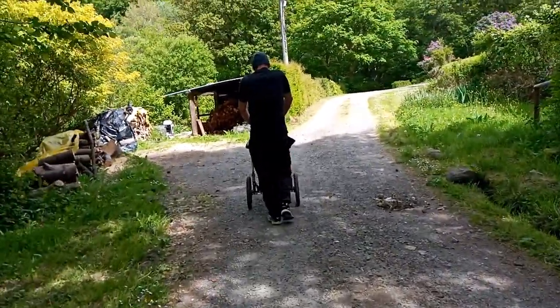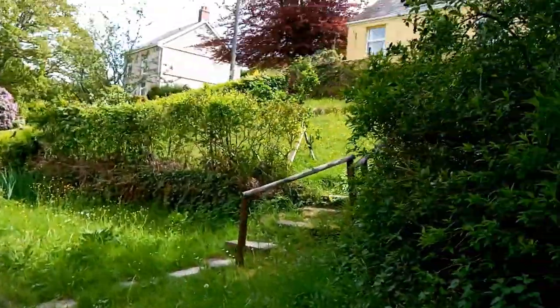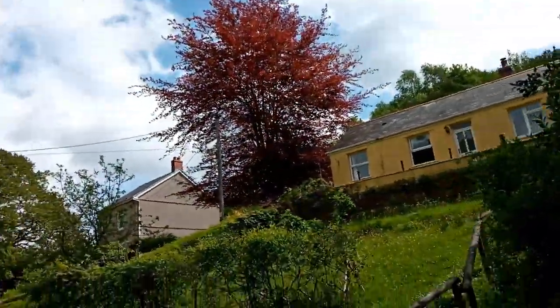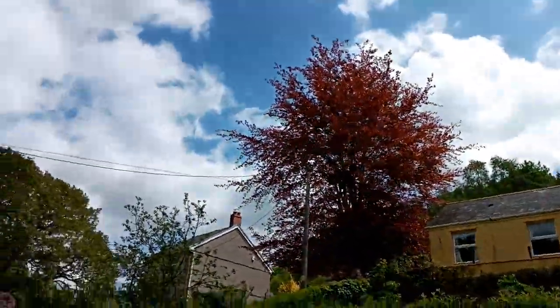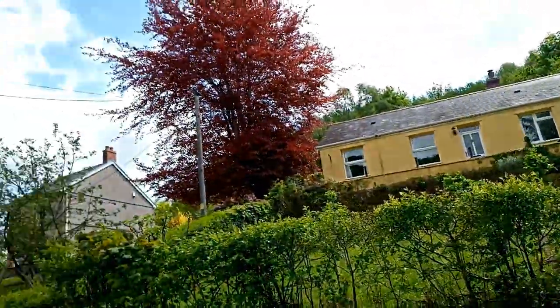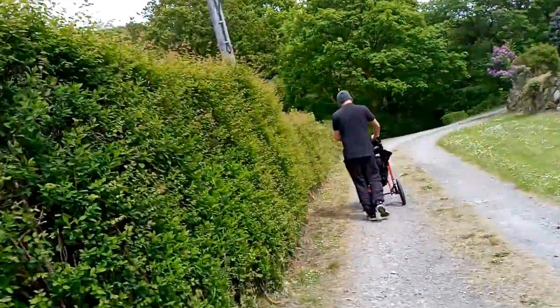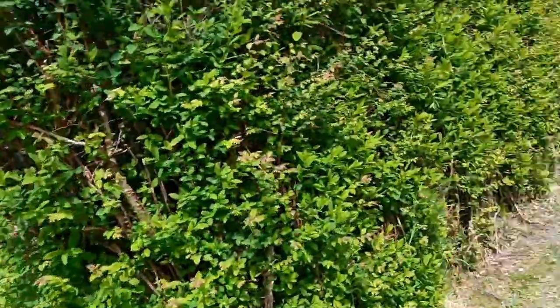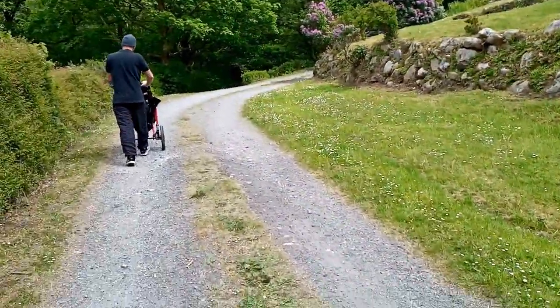There seem to be some firewood piles here. The trees are so beautiful! It's a nice tree. Looks like there's a place for storing firewood — didn't know they had firewood here.